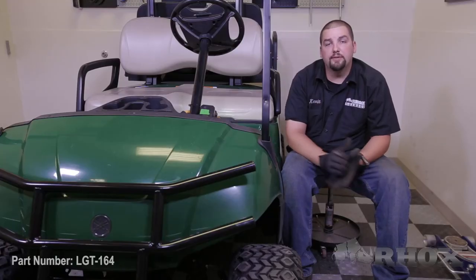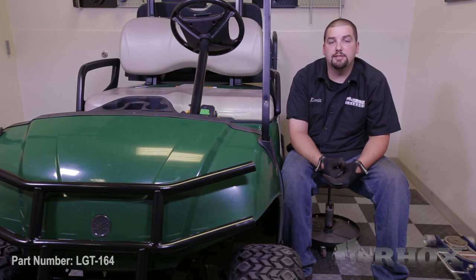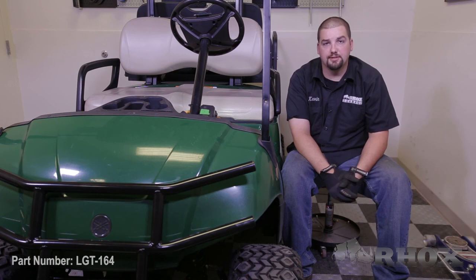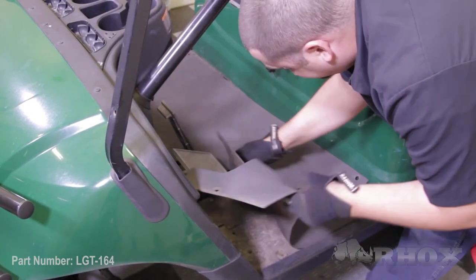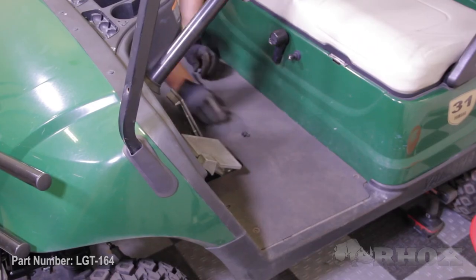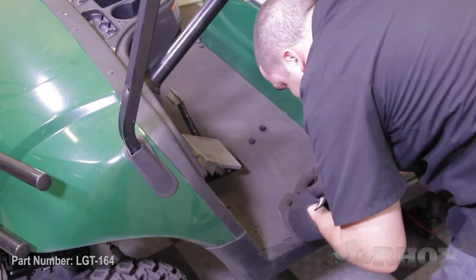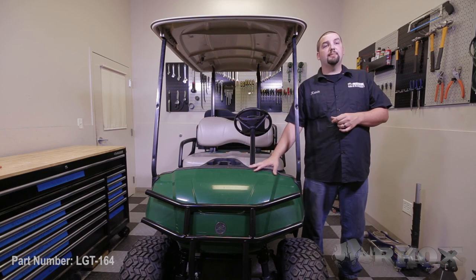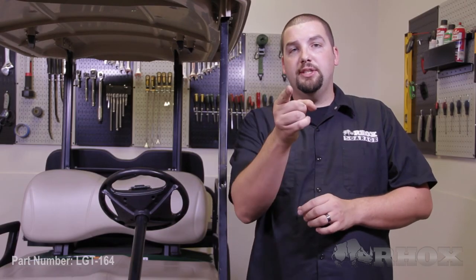With our pedal compartment cover now in place, we can reinstall the factory floor mats and then secure it in place using the original two-piece rivets that we removed earlier in the process. Now that the cart is fully reassembled and you've tested and verified everything functions properly, that will complete the installation of our time delay brake switch, part number LGT164, on our 2013 Yamaha Drive. Thank you very much for watching and we'll see you next time.